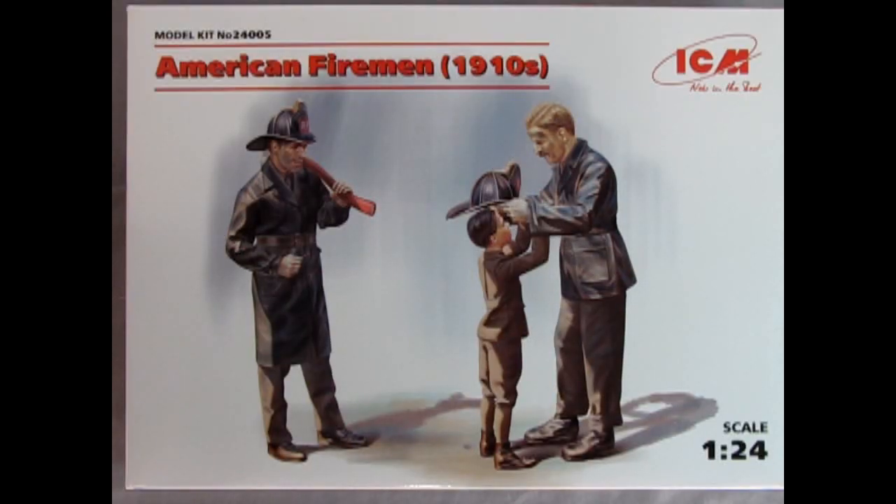Without further delay let's go down to the bench and see what's in the box. Here we go with another fireman set from ICM. This is the second set in the series and I like to think of this one as what happened after the fire. The previous box I showed last week is the guys getting to the fire, and this would be afterwards.